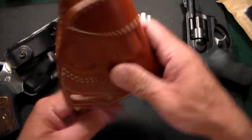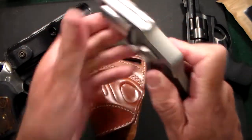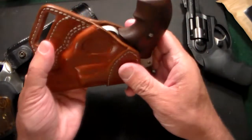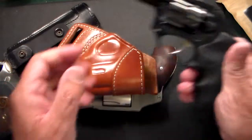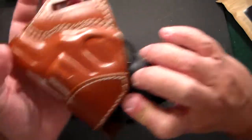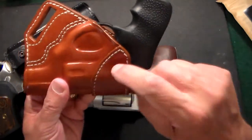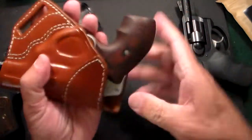You can see this one is molded — and these are unloaded guns, by the way. This is a Smith & Wesson 642 and it literally fits like a glove. I've also tried it with a Ruger LCR and it fits very, very well, but this holster was made specifically for the 642, so that's the one I'll be carrying in it.